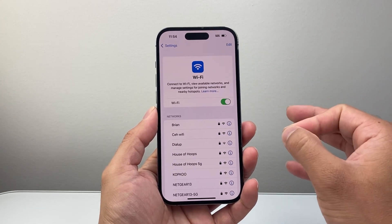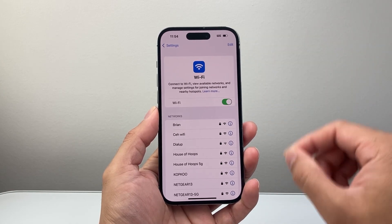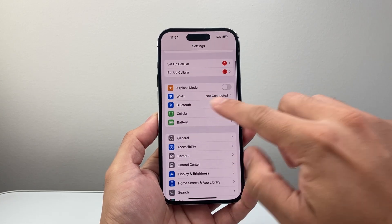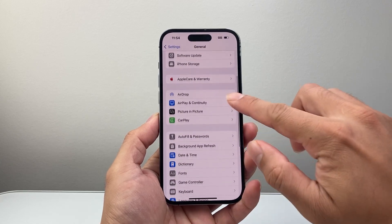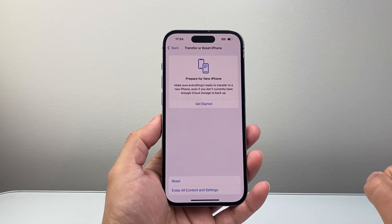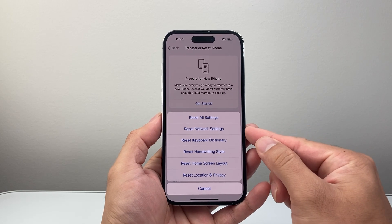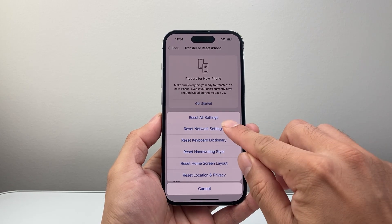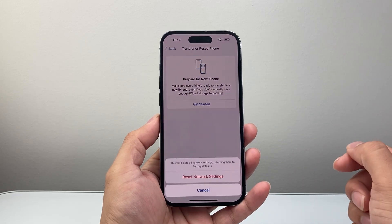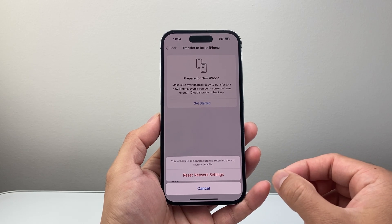Now if you want to reset all of your Wi-Fi connections that you ever had saved on your phone, you want to follow this. Go back to the main settings, this time go to General and then scroll all the way down to 'Transfer or Reset iPhone'. Tap on that and then click on 'Reset'. Here we're going to do what's known as a network settings reset, the second option. Go ahead and enter your phone's passcode. This will delete all network settings, returning them back to factory default.